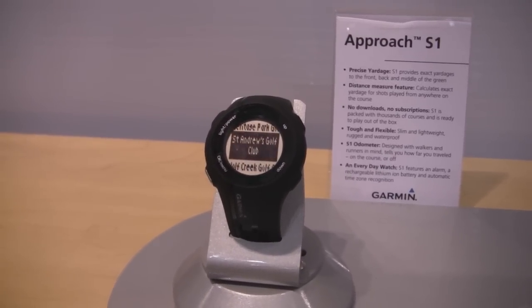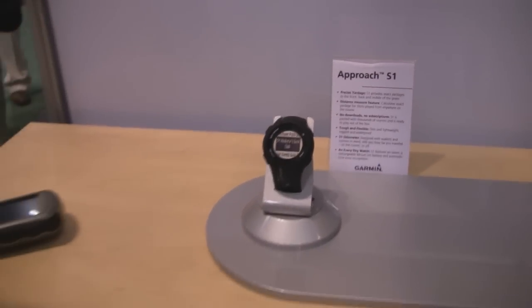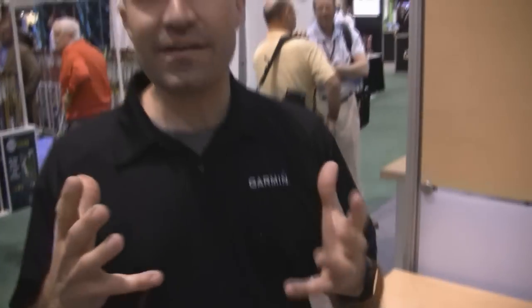It also works as an everyday watch. By doing this, we're able to put all of the vital information that you need and have at a glance, so that you don't have to have something in your hands. You don't have to remember whether you left it in your cart or in your bag or in your pocket. It's always right there, and even right before you're about to swing, you can just take one last glance and make sure you've got your yardage down right.